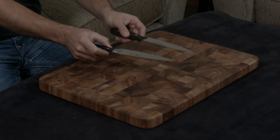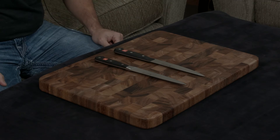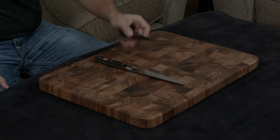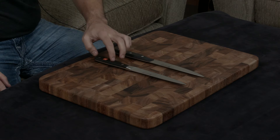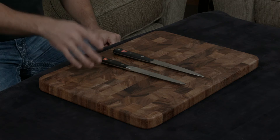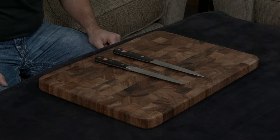They both have full tangs, and one of the biggest differences in the handle is the actual quality of the plastic. The plastic in the Gourmet is much cheaper and it feels much cheaper when you're touching it, compared to the metal and plastic used in the handle of the Classic. That really is an indicator of the quality difference between the two.